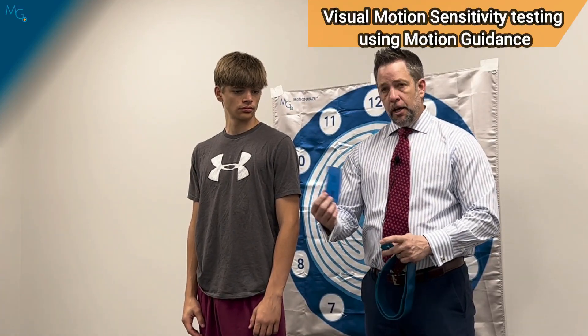Performing the visual motion sensitivity test utilizing motion guidance. We're going to need the second to largest strap, the perpendicular mount, the green rechargeable laser, and our 3x5 card.